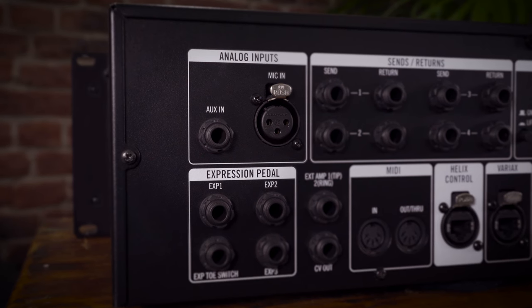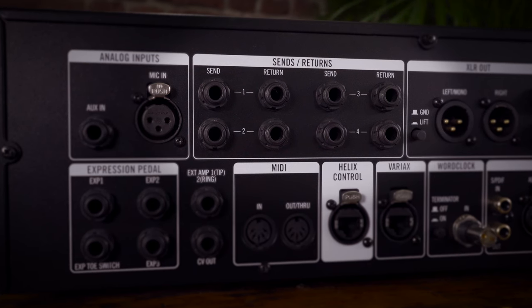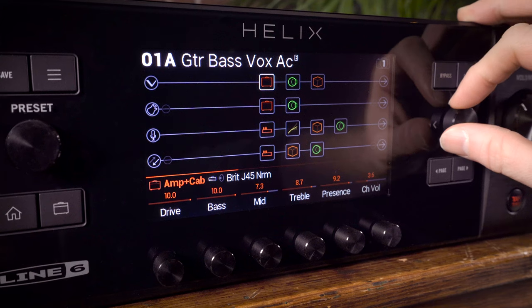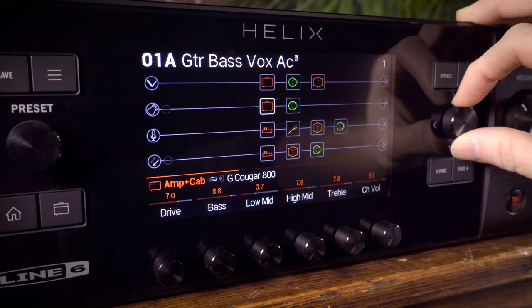Helix Rack is loaded with inputs and outputs. Along the back panel there is an aux instrument jack, a microphone input with 48-volt phantom power, which is ideal for backing vocals or recording. Helix Rack has 4 effects loops, and these can be assigned to foot switches. You can also use the sends and returns as extra inputs and outputs. At its most extreme, you could create a preset with 4 guitar or bass amps, all with effects, all taking a feed from a separate input and then sending the processed signal to separate outputs.